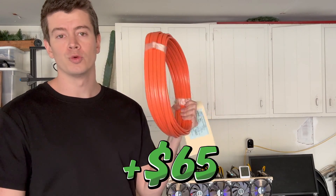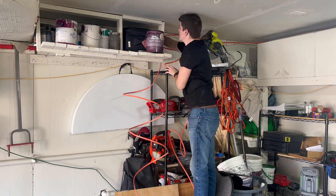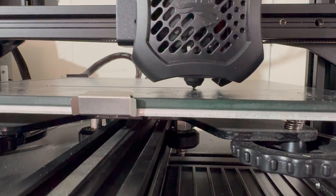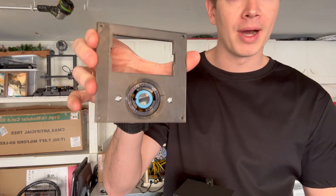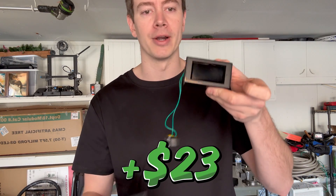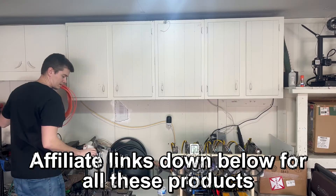I also got 50 feet of 10-2 wire — two conductors and one ground, 10 gauge — which will be enough to run one circuit from here over to the panel. In addition, I printed an outlet box; the first one wasn't deep enough so I made it nice and deep. I've got my L6-30 amp plug already attached to the front panel and my Drok watt meter, which will go into the window on the front.